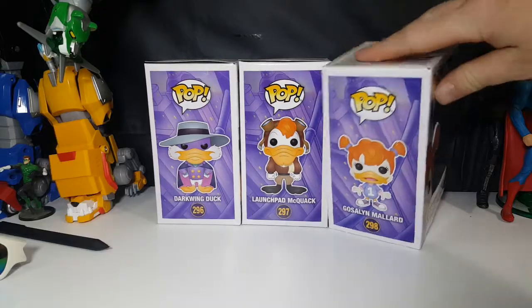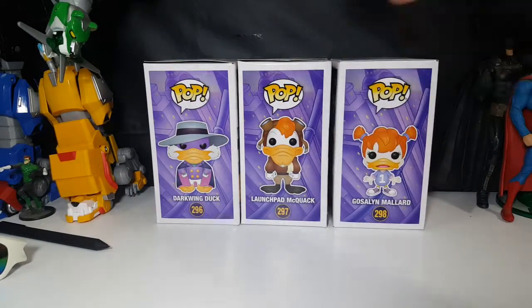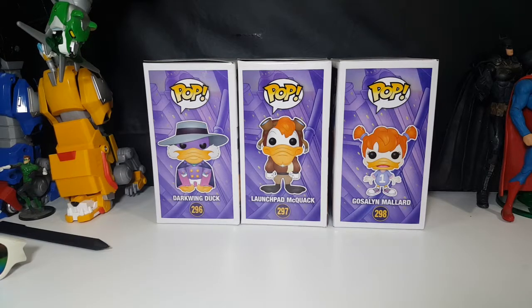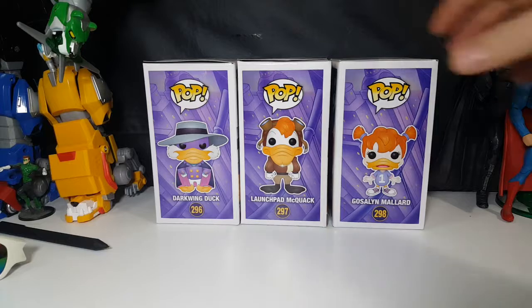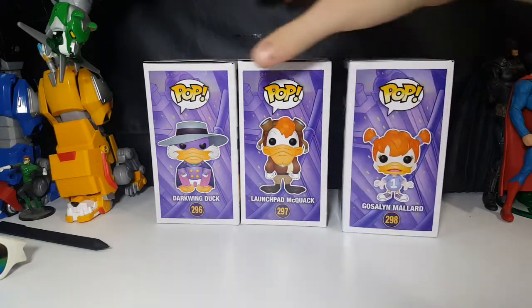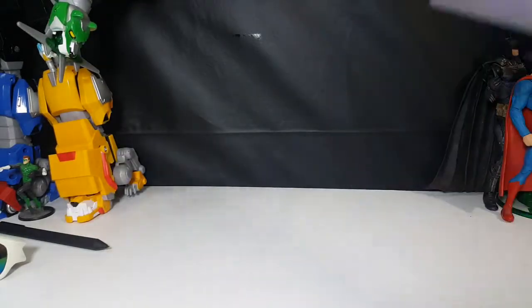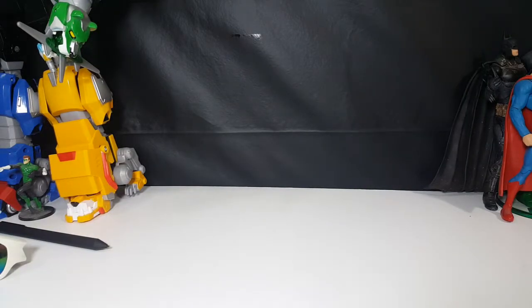Some display them like this, some display them out of the box, some display them like I do. Others may even display them stacked on top of each other. So let's go ahead and move these guys out of the way and open Gosselin up.